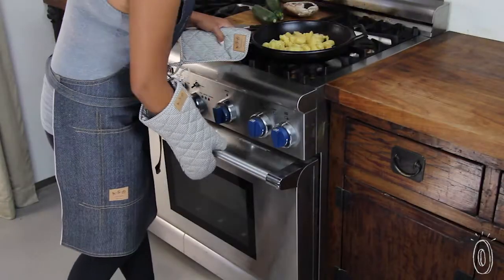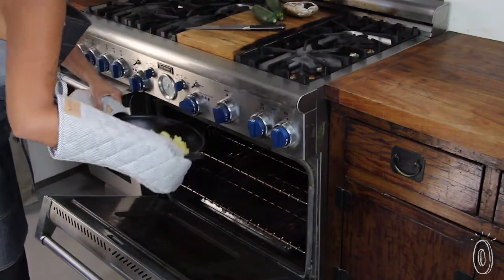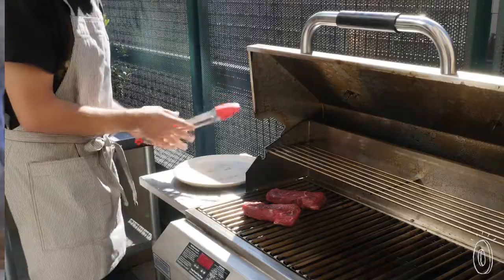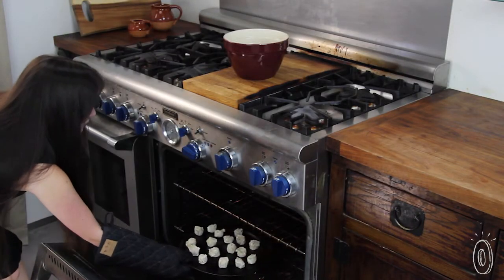We were pleasantly surprised at just how well the extra-long oven mitt and quilted pot holders protected arms and hands from heat. From grill duty to a baking session, the utilitarian look and feel of these goods makes them eye-catching workhorses that we think are new kitchen essentials.